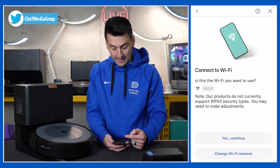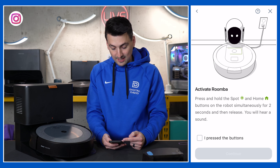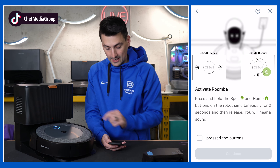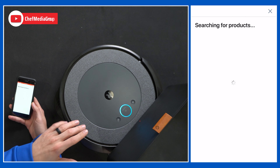We'll go ahead and continue through that. Connect your Wi-Fi network, enter your password, and then it's time to activate the Roomba. We're going to press and hold the Spot and Home buttons for a couple of seconds. We got our chime there, press the button, and select Continue. Now it's searching for our vacuum.